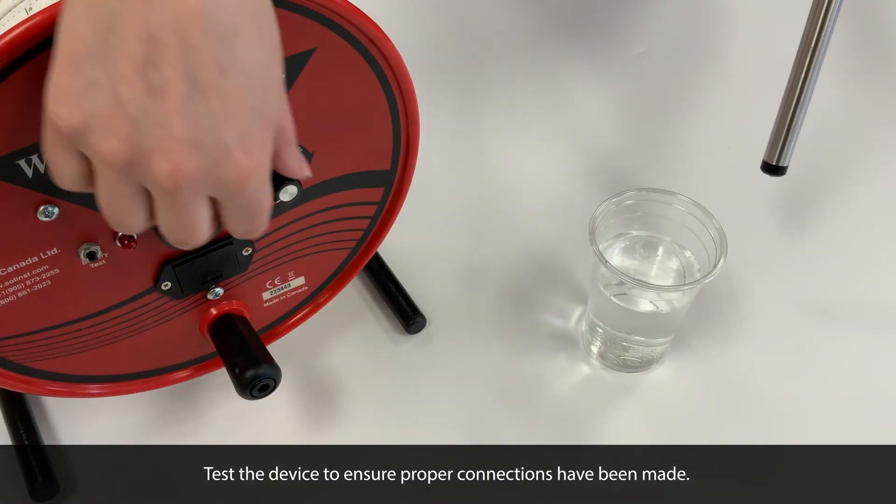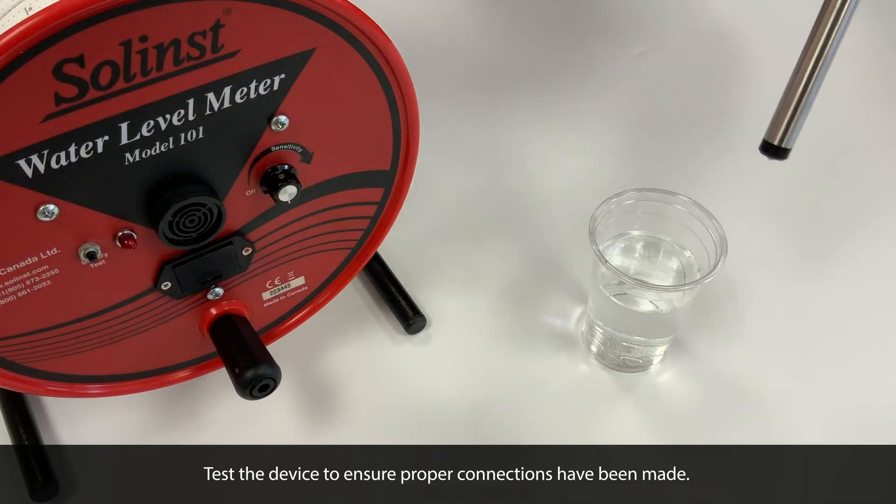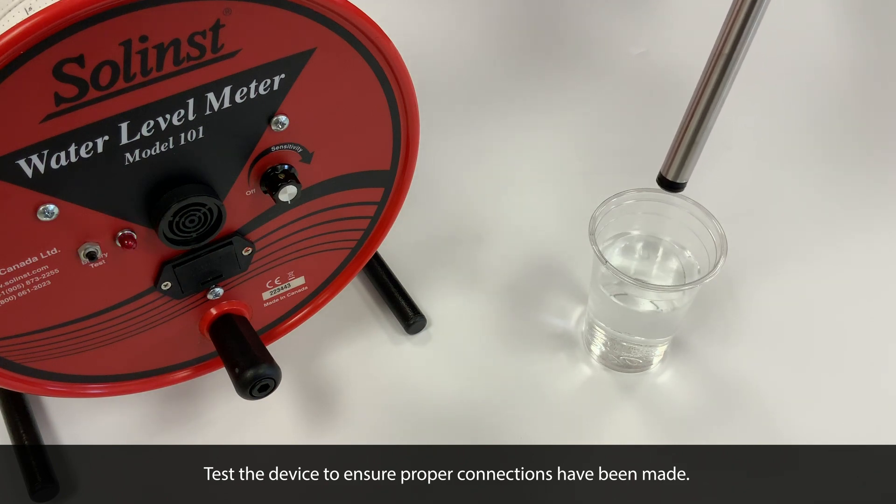You'll now want to test the device to ensure proper connections have been made to the new probe. Here, with the water level meter on, we can see that the light indicates water has been successfully detected.